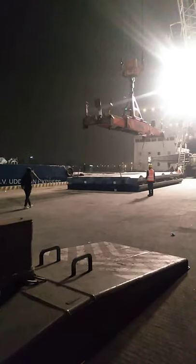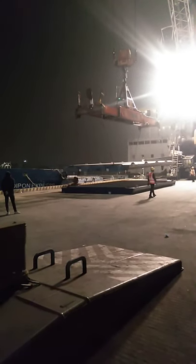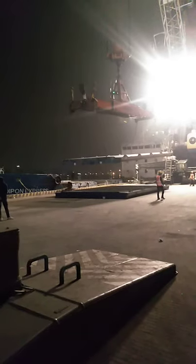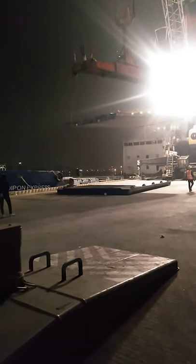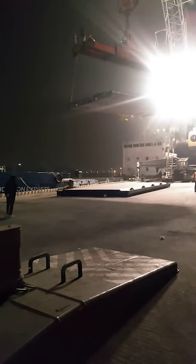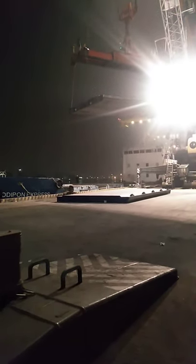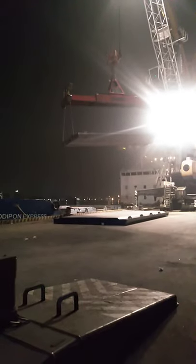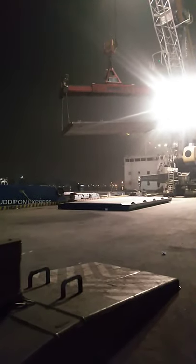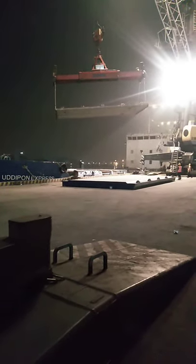This is also a safety issue — always you should not stand under any suspended load, it is very dangerous. It is already going on to its deck position, you can see.